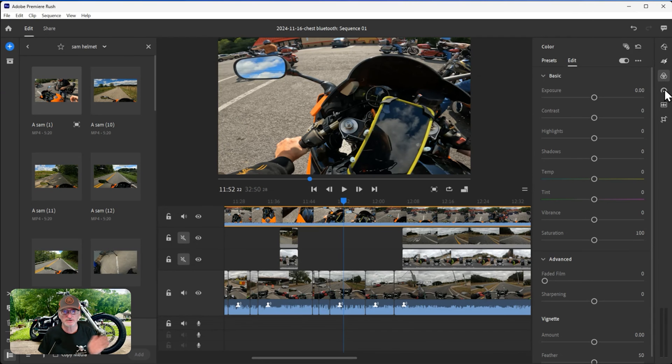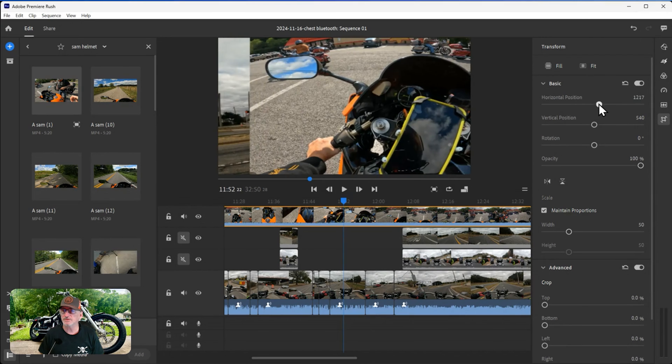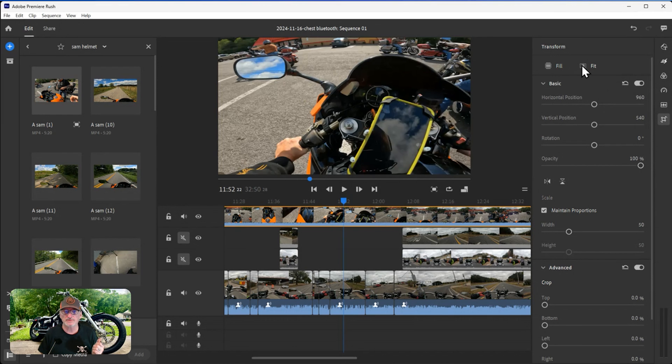Every time you splice and cut your video you can add a transition. Over here you have color adjustments, speed controls to speed up or slow down a section, audio settings to balance or do corrections and mute background noise, and crop and rotate which I use regularly. You go through all these different commands and options - like horizontal positioning to move things left and right. Hit reset to go back to default.